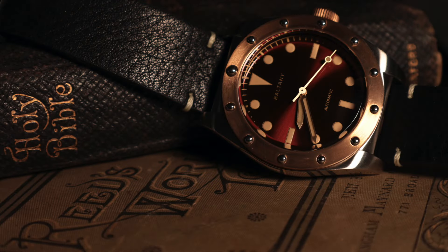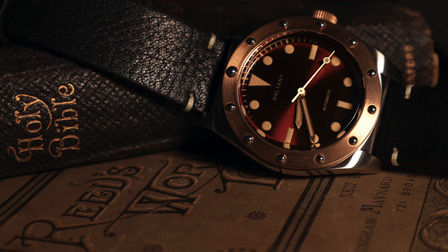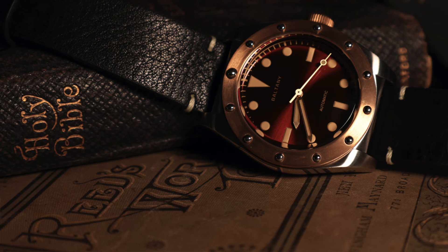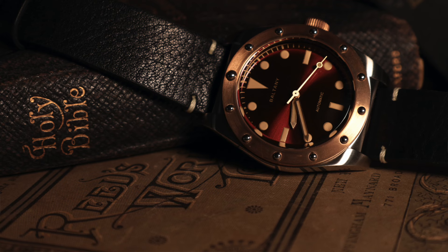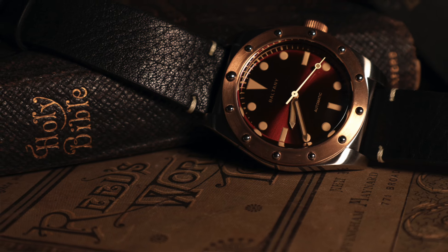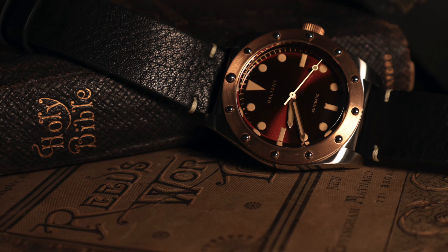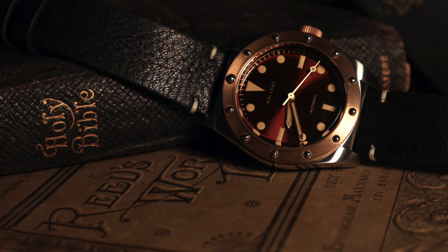The patina goes great with the strap and the overall look of the watch. The dark burgundy dial is going to have a great color match with the darker bronze, the burgundy dial, the black strap, and the brushed stainless steel finish on top with high polish on the sides. It looks almost piecemeal, but it's done in such a way that it has an artistic feel to it — I really think it works well.